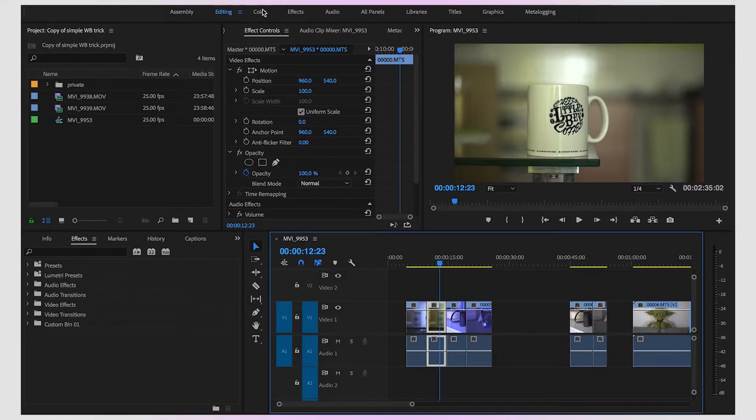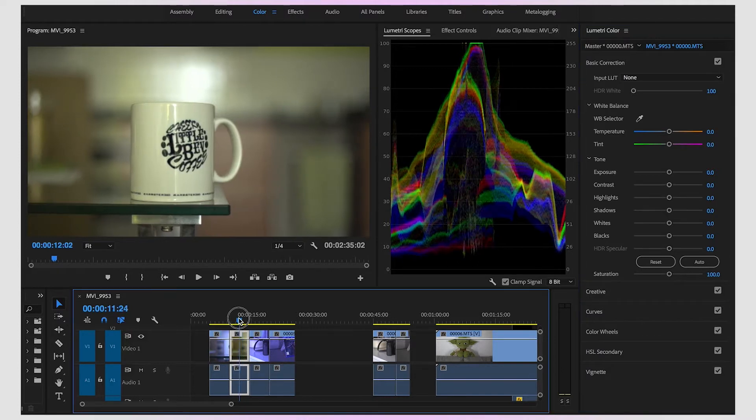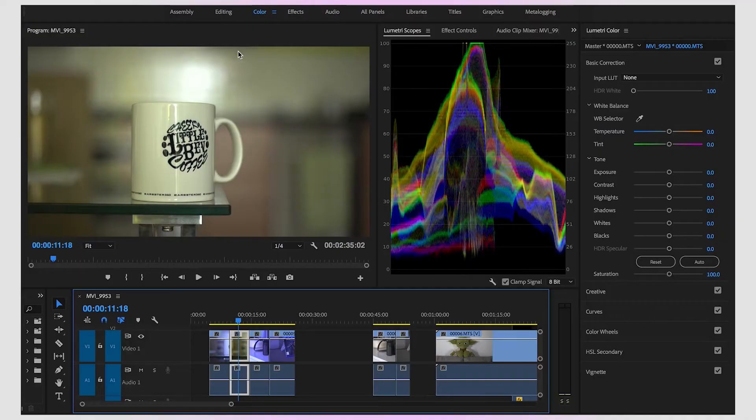If we click on Colour here, we can go over into the colour editing space of Premiere Pro. As you can see, the mug is slightly yellow. We're not going to go into colour correction or exposures and all that sort of stuff, because yes, this is slightly blown out here — we can see we're hitting these hot spots, basically because there was a window behind us and we had a reflection. But ignoring that, we just want to get that perfect white balance.